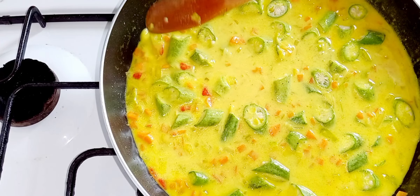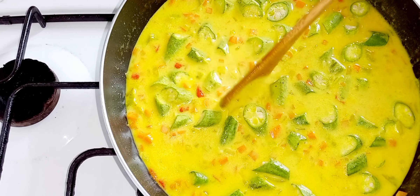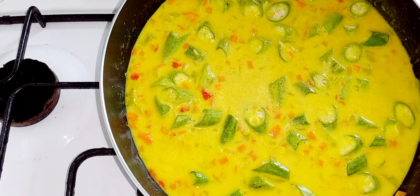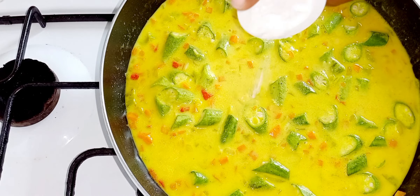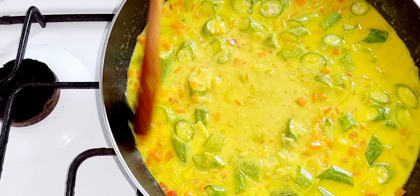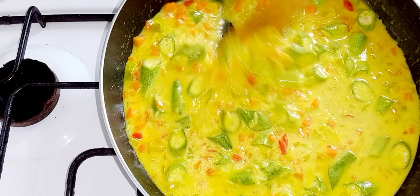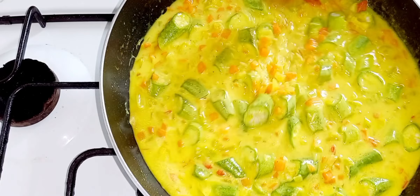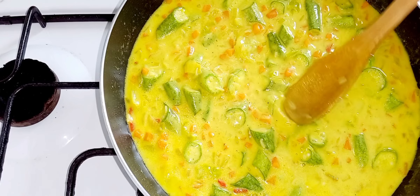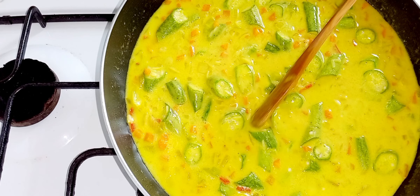That is looking so good and colorful! You want to taste for salt — mine needs a little bit more salt. Salt to taste. I'm using basmati rice; you can also use jasmine rice or any rice you want. I'm gonna taste it again — that is good now.